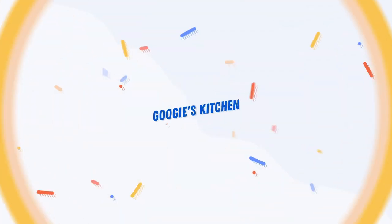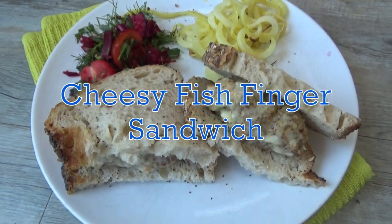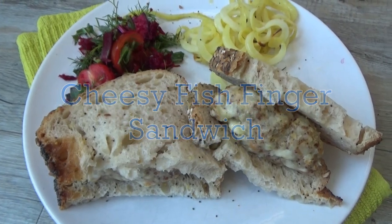Hi everyone and welcome back to Goody's Kitchen. If you are new here then hello and welcome. My name is Alexis and in today's video I want to share with you how to make my delicious cheesy fish finger sandwich.